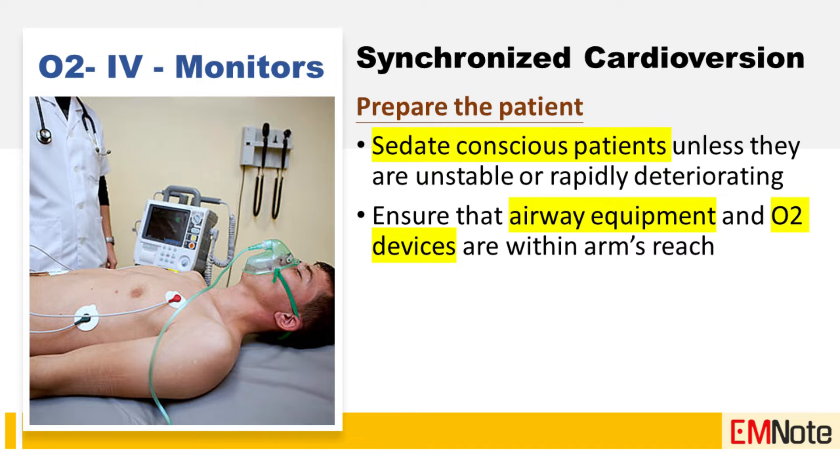Step one: prepare the patient. Sedate conscious patients unless they are unstable or rapidly deteriorating. Ensure that airway equipment and oxygen devices are within arm's reach.